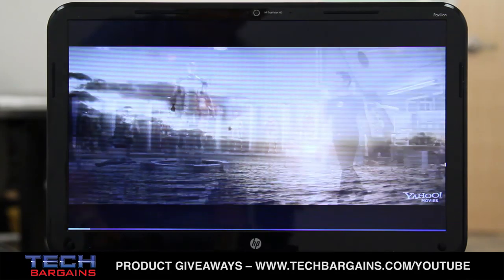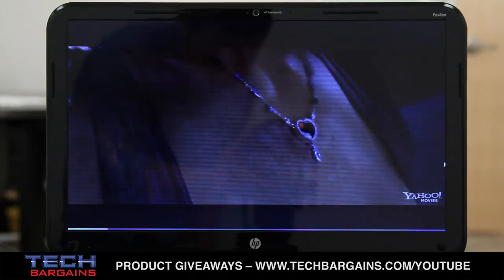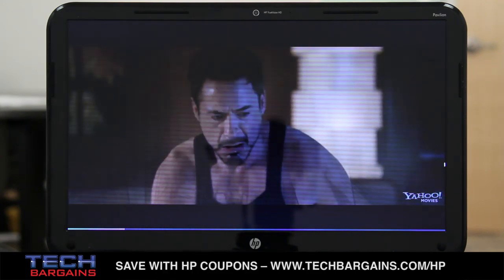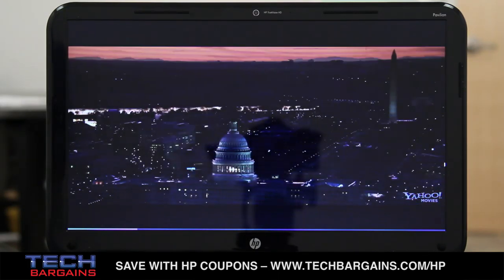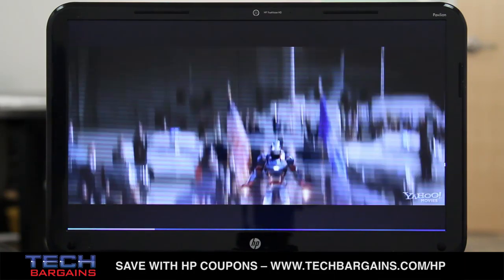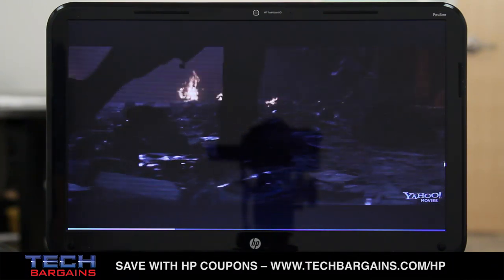We were also struck by the screen of the Pavilion Sleekbook, and not solely because of the size of the display. It's glossy, so you might have reflectivity issues here or there, but it can let you look at the screen from the sides without a significant amount of color shifting or fading. You might notice this if you look at the screen from above or below, but for the most part it's pretty good, so you can gather a couple of people around without having to be directly head on. We did pick up on some visual noise with the screen, but some of this is to be expected given the display's resolution of 1366x768, as well as the video quality of web-based clips. For a system that doesn't have an optical drive, it performs rather well.